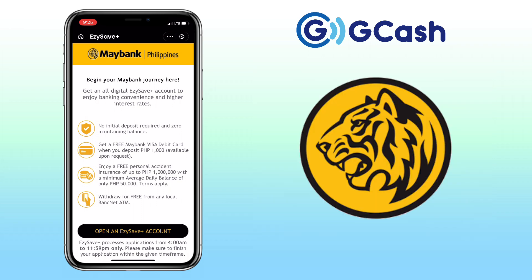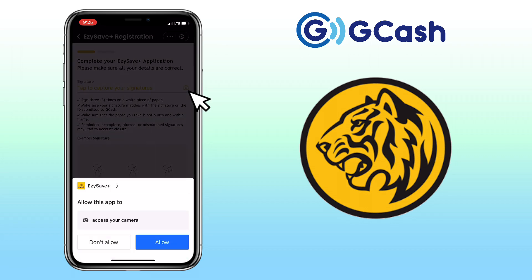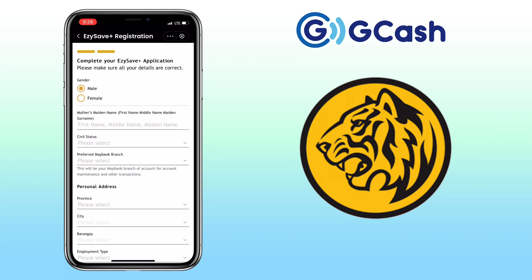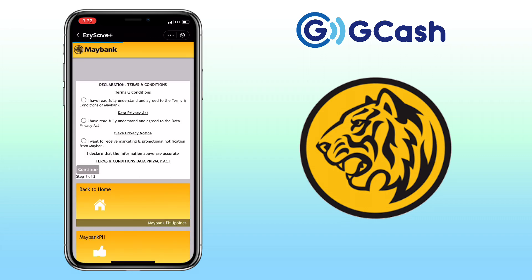Tap on Open an EasySave Plus account. Now follow and complete registration. Agree to the declaration terms and conditions.